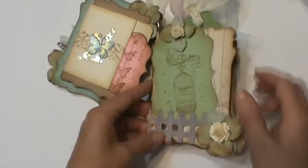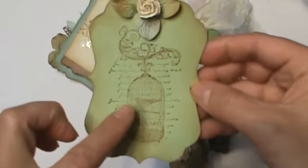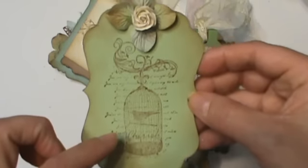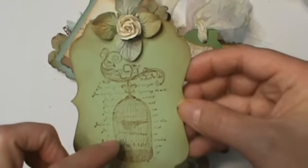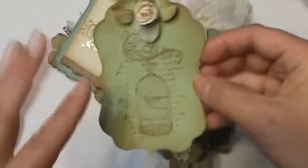And then this page — another little tag, just one of my little fancy mats, the smallest one, and a stamp. This is from, I think it's Butterflies and something — I can't remember. I have one more of these in my shop. It's a full sheet of stamps.